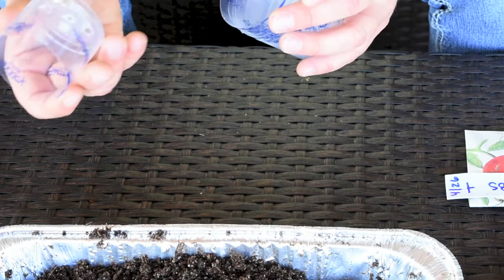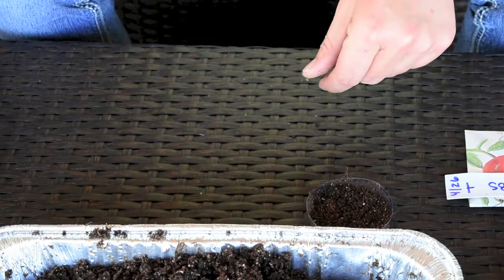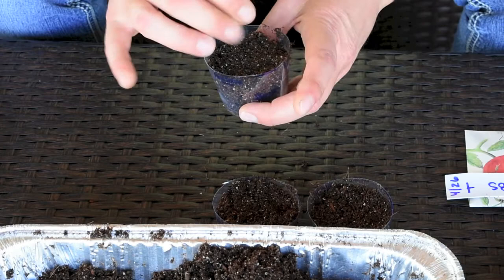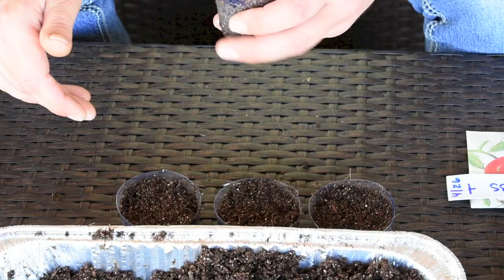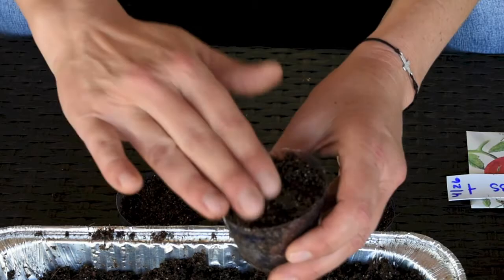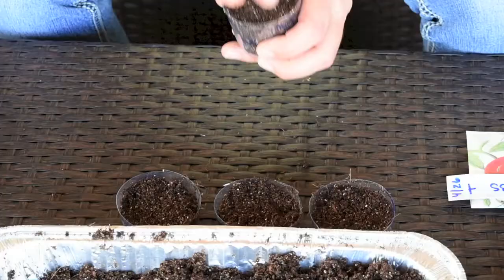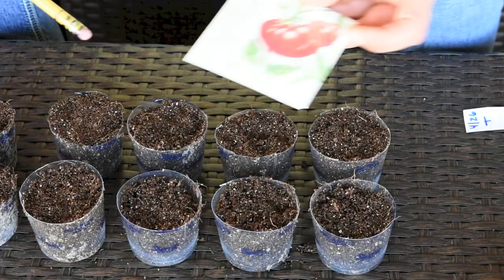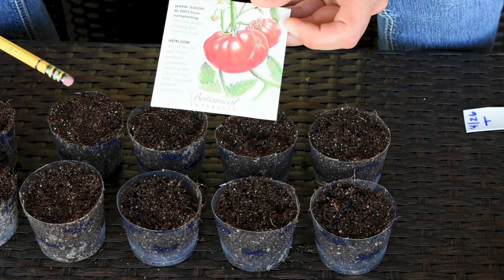I'll start by filling up my cups with dirt. I like the clear cups because I can see the roots of my plants growing. These tomatoes I'm not going to transplant into the garden — I'm going to plant them into containers on my patio. Make sure your seed starting mix is moistened well so your seeds have a good head start. I push the dirt a little with my thumb, then add more dirt to make sure the roots aren't sinking through the soil as the seeds start growing.